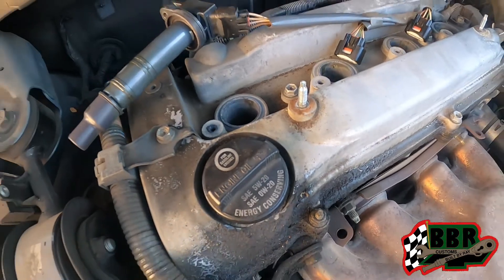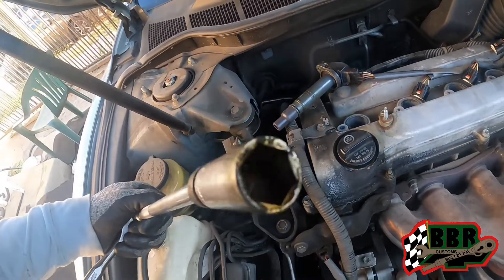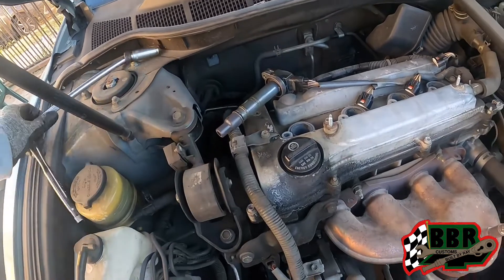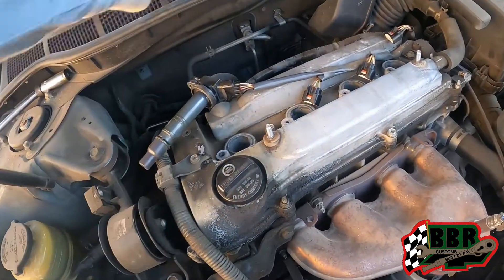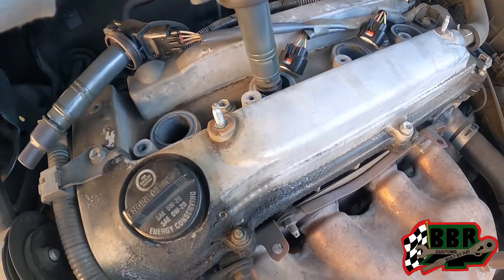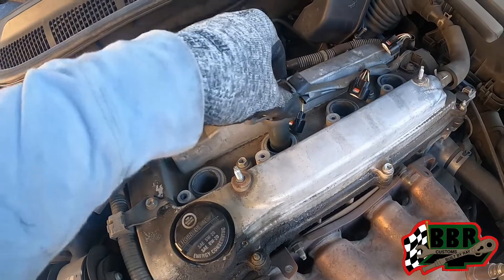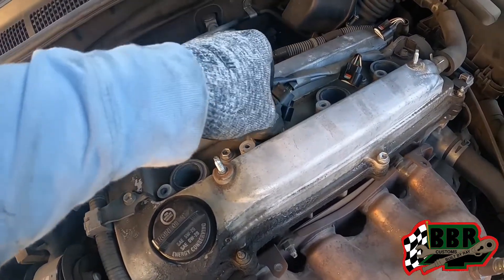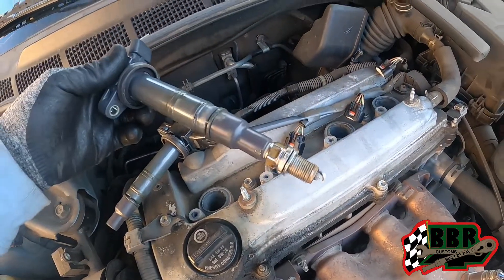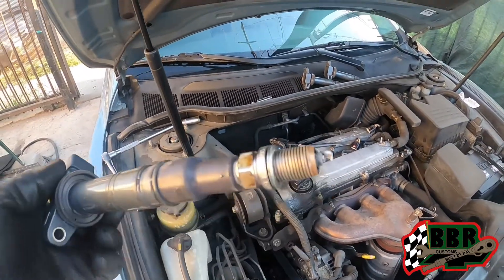We got all the spark plugs loose. Normally there's a little rubber boot inside the spark plug socket — it's a specific socket just for spark plugs — but since this is down inside the engine we can't grab it with our hands. So a little trick is to take the boot that's on the coil pack, stick that down in there, and voila, the spark plug comes out just like that. We're gonna get all of these swapped out.